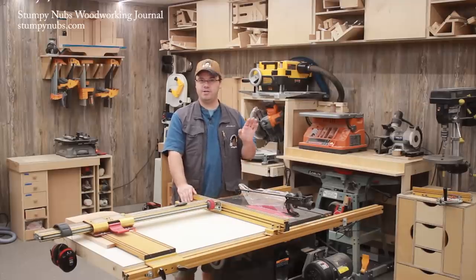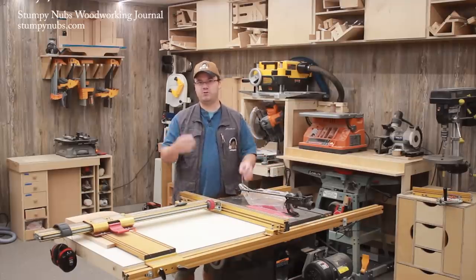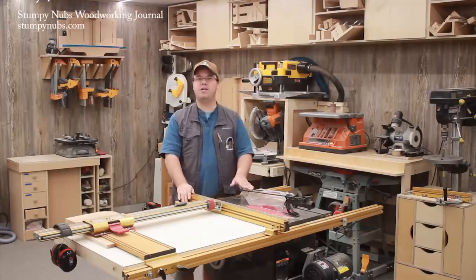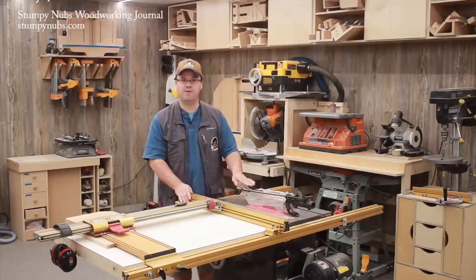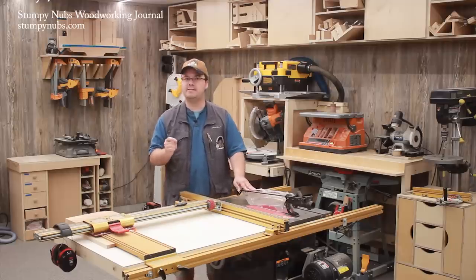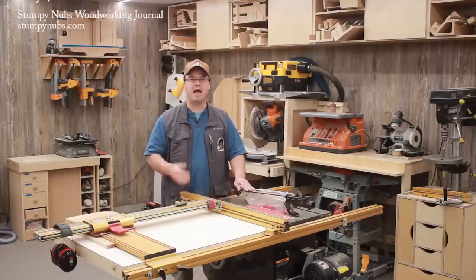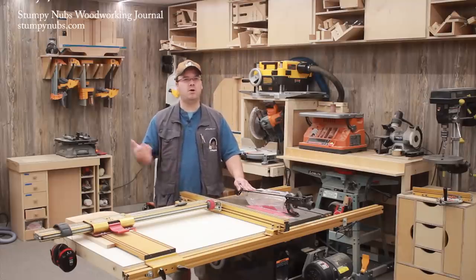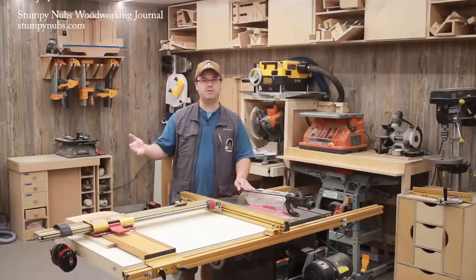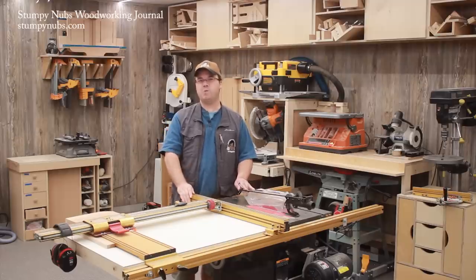I don't care if four generations of your family have used saws without blade guards and everyone has great big hot dog-sized fingers without a scratch on them. It's a fact that thousands of table saw accidents occur every year that could have been prevented had a blade guard been used. Just because you haven't had an accident yet doesn't mean the person you're talking down blade guards to won't. I've never been in a head-on car accident, but you don't see me going online telling 16-year-olds that seat belts are for suckers — I've been driving for decades and never needed one. Don't be the guy who's responsible for someone else not being protected when an accident occurs.